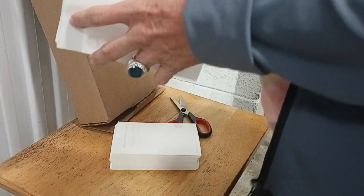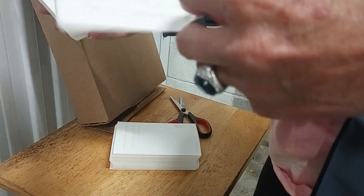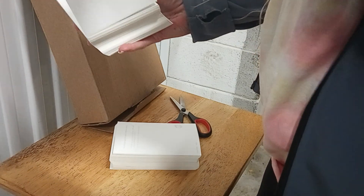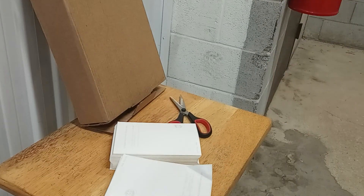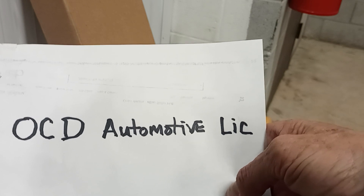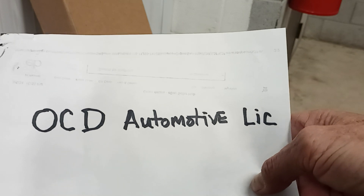I didn't pay but like $14. These are fan fold, so if you get the roll ones, you need to buy the roller hookup and all that junk. These are easier to use because it just loads. The people I ordered from on eBay are OCD Automotive LLC — you might want to check them out. The price is unreal cheap and we're going to try them out and see how they do.